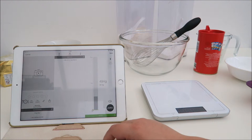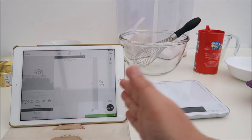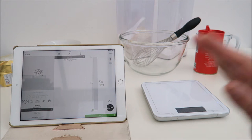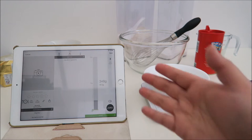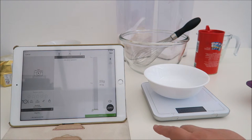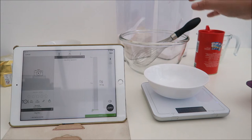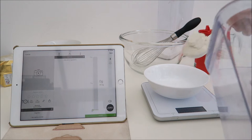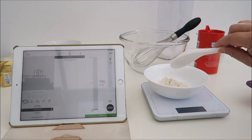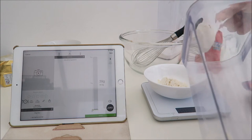Let's zero it since there's nothing on the scale right now. What I like about this is that you can see the display from both sides. If you don't want to use the app, that's fine — you still can use it and see it very clearly. I'll place my bowl on and zero it. Then you just add in your ingredients and it will measure them. I'm just going to put in some flour — and as you can see, it very quickly shows 39 on both sides. It's very responsive.